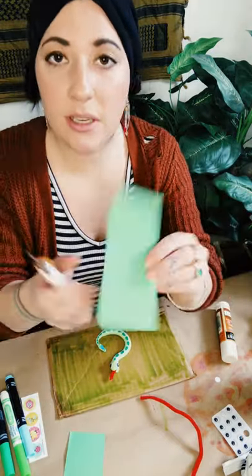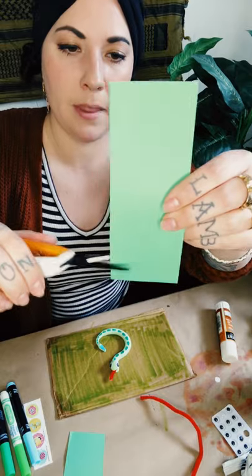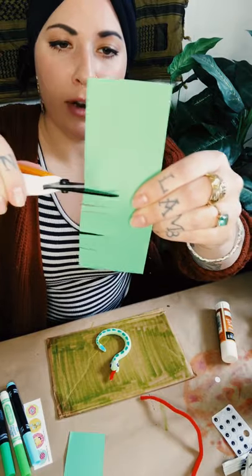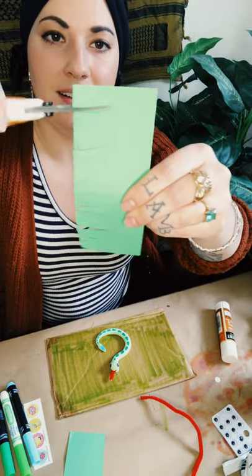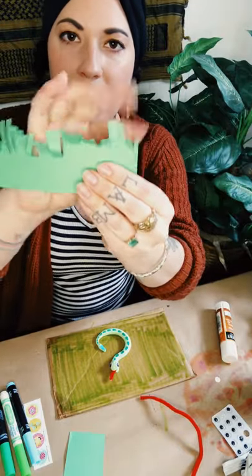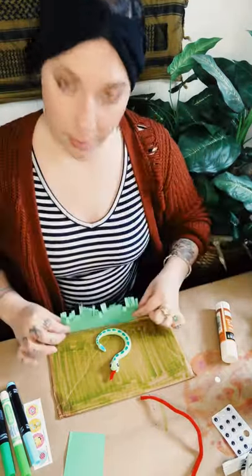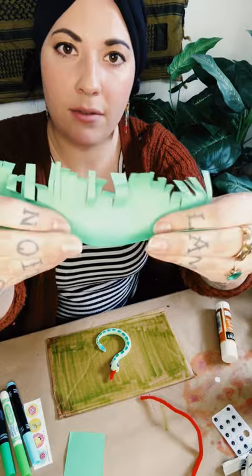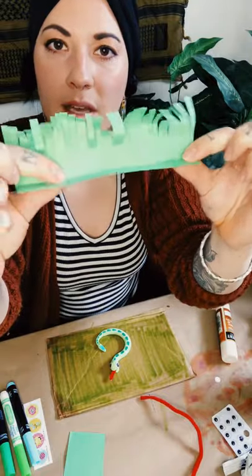Now I'm going to give this paper a fringe by making little snips — I'm cutting all the way up but not all the way through, so I don't cut the paper in half. These little slices make it look like blades of grass. I can crinkle it with my fingers to make it look more realistic, since grass isn't perfectly straight. To make the grass pop up off the background, I'll fold just the bottom edge in half to create a little tab.